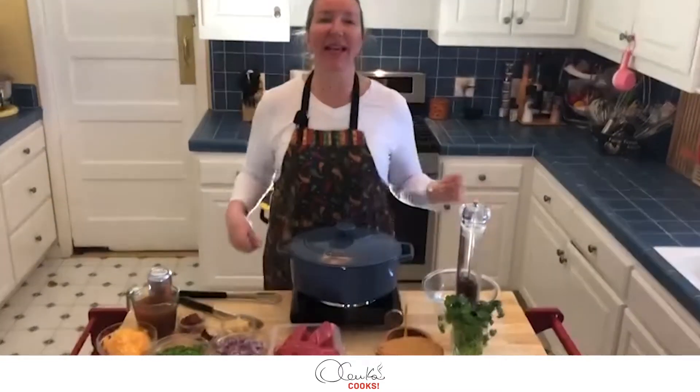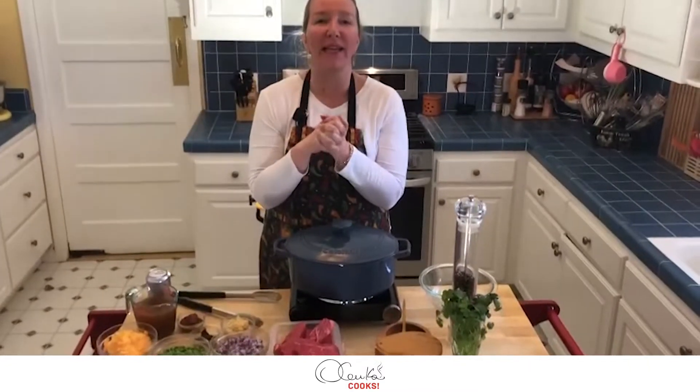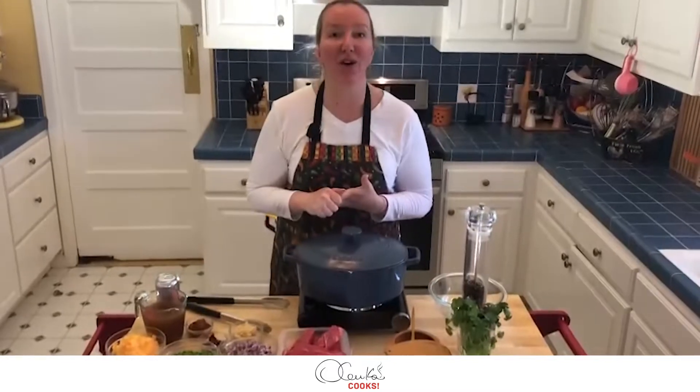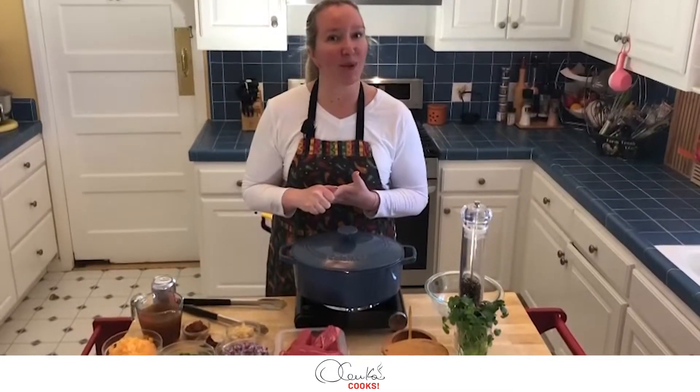Hello my friends! How are you? I am Olenka and today I would love to show you how to make a delicious beef cilantro stew. In Peru we call it seco de res and I hope you like it.